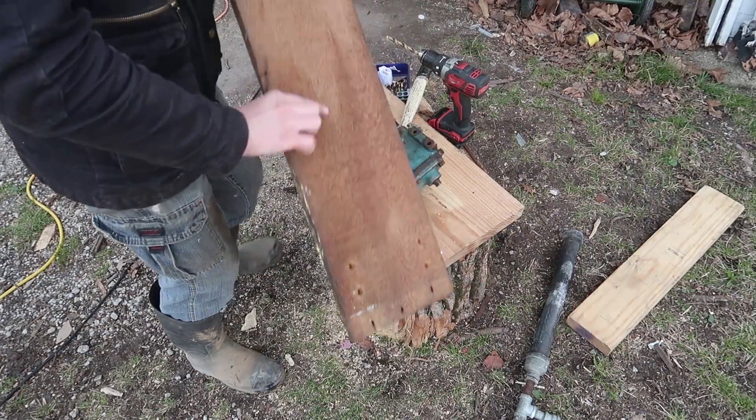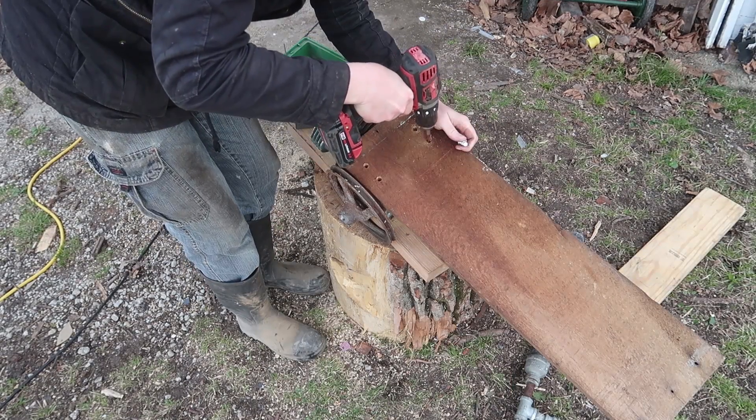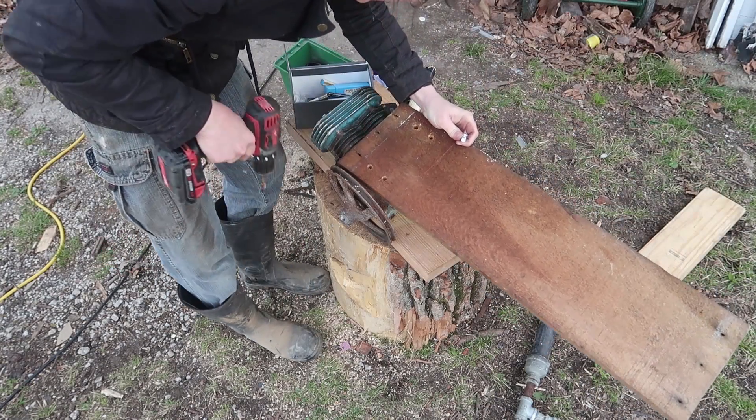That was kind of messed up, but oh well — time to break out the end mills. Oh, that works great.